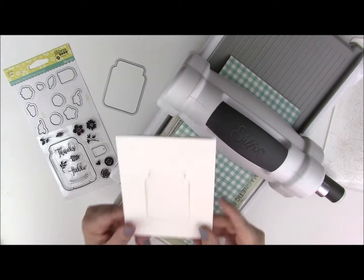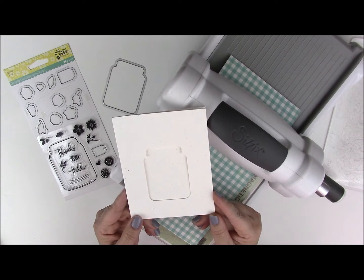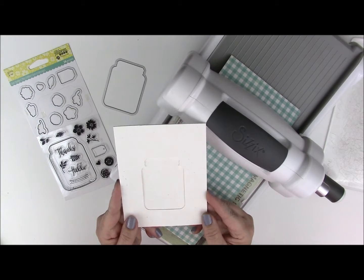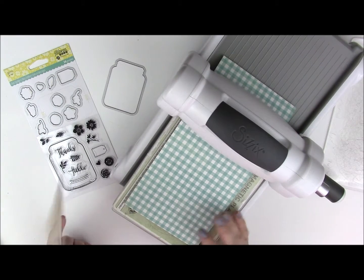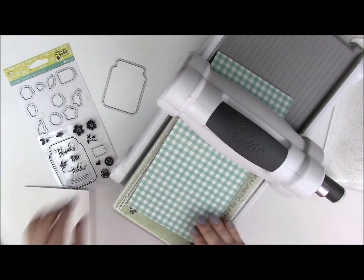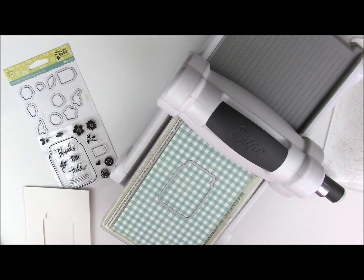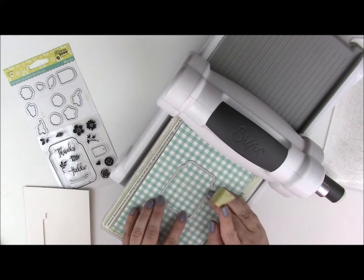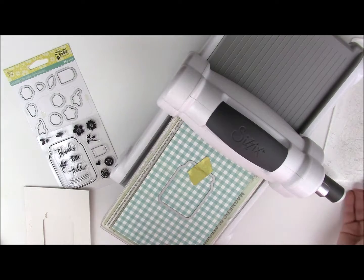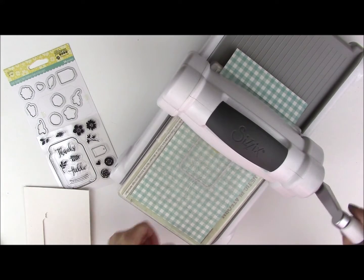One technique I want to show you is what if you have a card but you want to incorporate some pattern paper but you still want to use this opening for the jar. What you need is a piece of pattern paper — I've left it larger than the card itself because I will come back and mount it on the card to get the perfect piece. I will center it on the design of my pattern paper so that it has a nice even design, leaving room on both sides so I can come back and cut it. I find this is easier than trying to match it in the beginning — then just run it through your die cut machine.